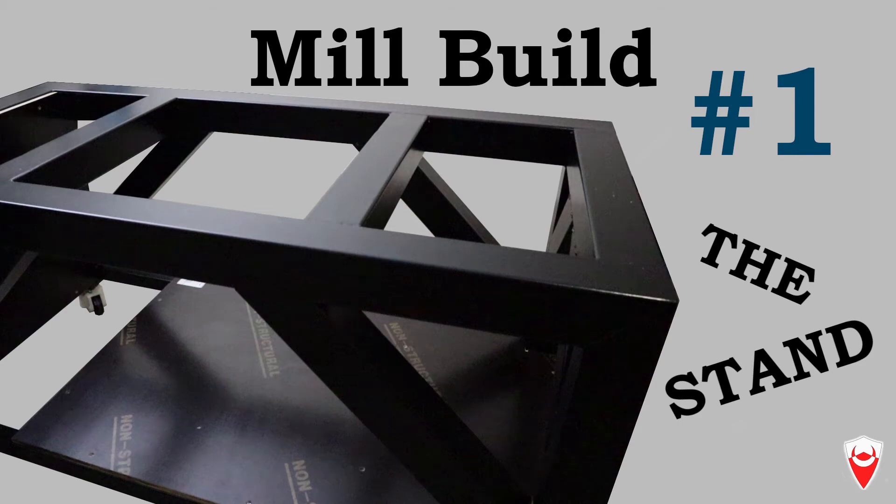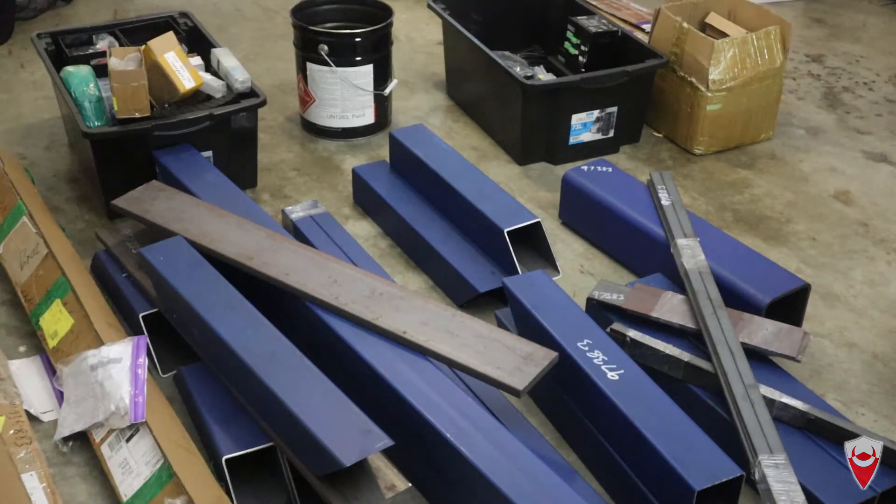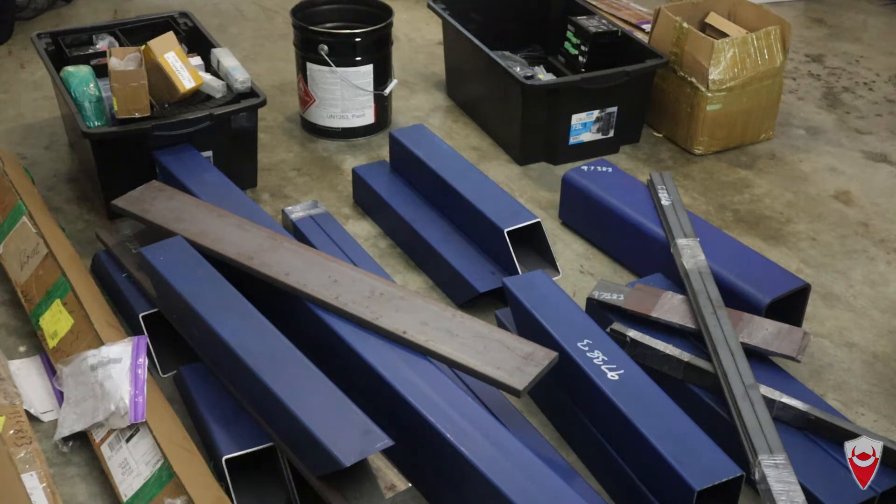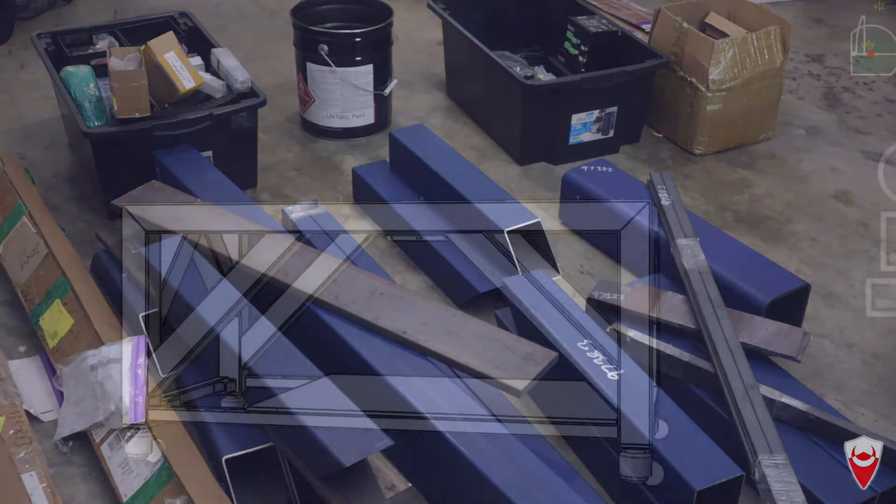G'day team, welcome back to Q Manufacturing. I am still Matt and if you've seen the last video you know what we're doing today. This pile, this wonderful pile in front of you here has to be turned into my mill. So we're going to crack on with the first part of this mill build and for that what we're going to do is we're going to build the base.